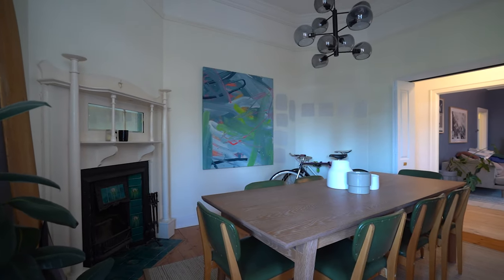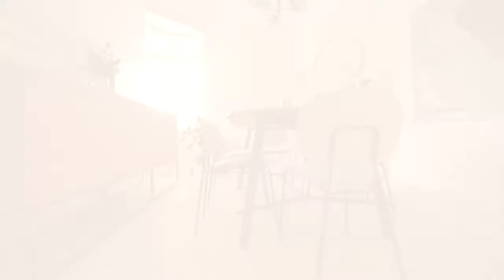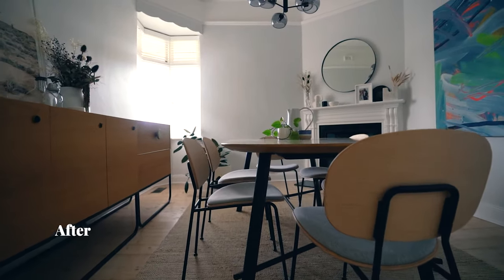This is what our dining room looked like before. And this is what it looks like now.